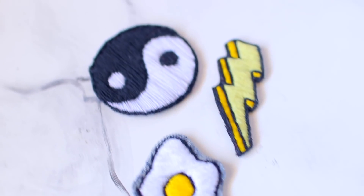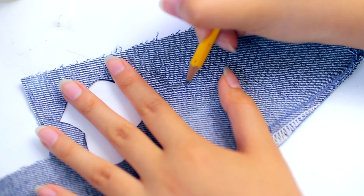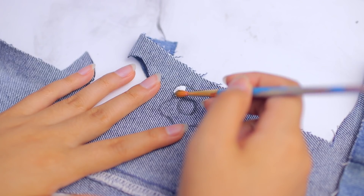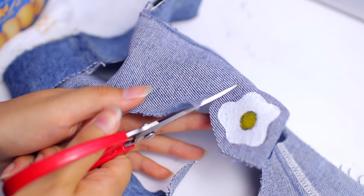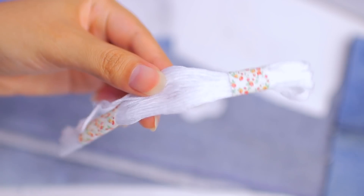Now moving on to the actual embroidered patches. I'm going to start out by drawing my design on some jean material — I'm actually going to be doing an egg, which I thought was really cute. I'm going to paint that as a base first, so that when I sew on top, even if I miss a part, you won't really be able to tell because there will already be color on the bottom. But this is totally optional.